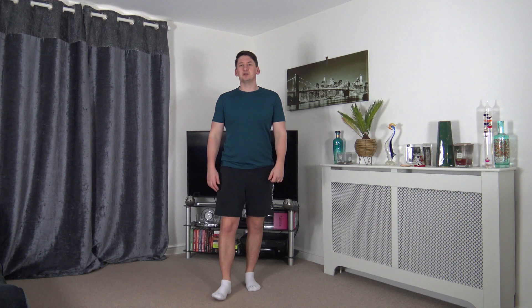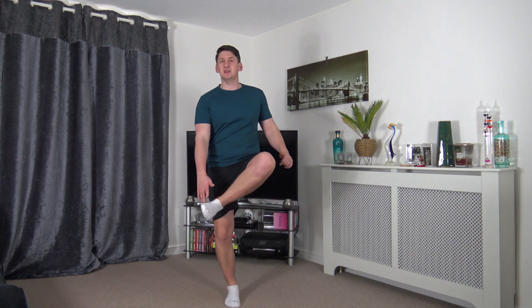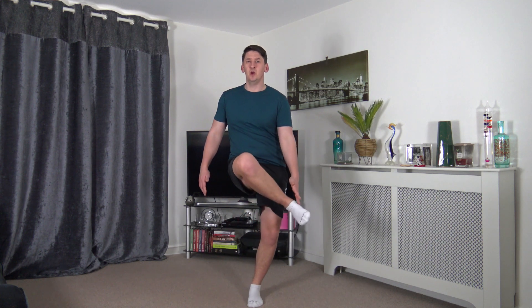Next we've got heel taps — just tapping the heel, changing over each time. Don't worry if you can't get the heel all the way up, do it nice and low. Remember, as you take the foot off the ground, focus on the balance. Keep a nice strong core.